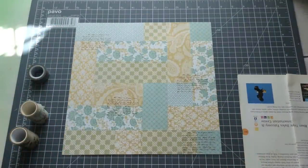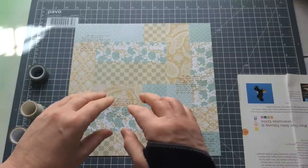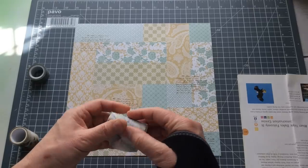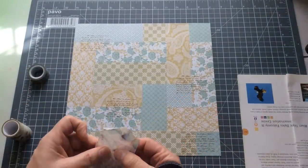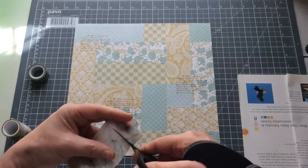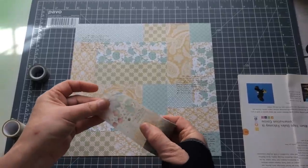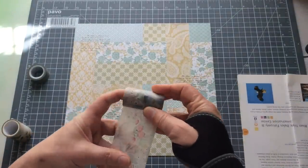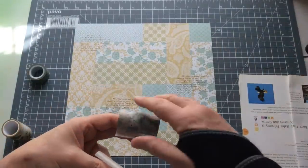Mostly I would say my main source of washi would be Etsy. If you go onto Etsy and put in 'washi tape' — say you wanted wider washi tape, put in 'wide washi tape'; or if you want something floral, put 'wide floral washi tape' or 'butterfly washi tape'. I've chosen a couple that have got similar colours. Because this is very much straight lines, I'm going to cut my washi into squared edges as well. So because my design is pretty much squared off, I'm going to treat the washi in the same way.